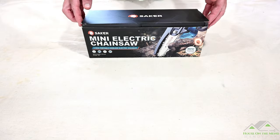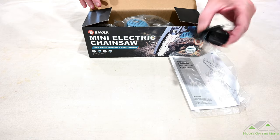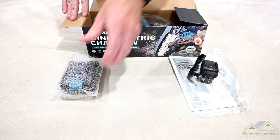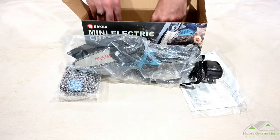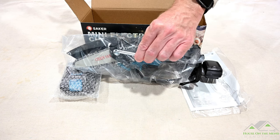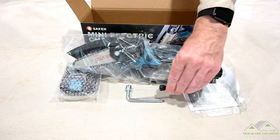Let's see what's in the box. Got the manual. You got the charge cable. Looks like one battery. The saw itself. And then a wrench for the chain and a little Phillips screwdriver.